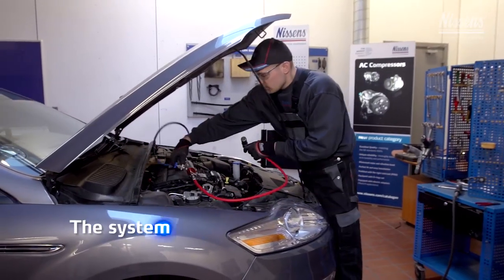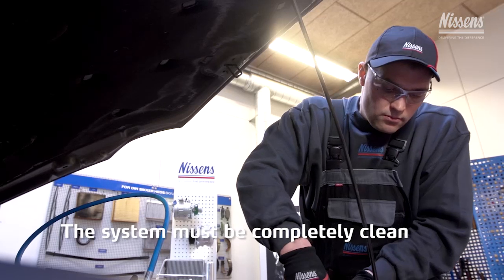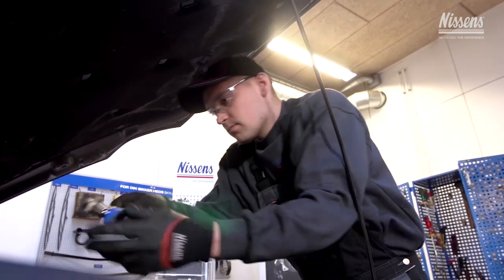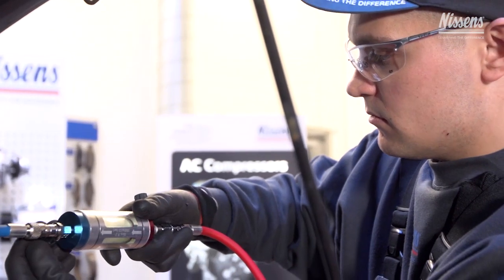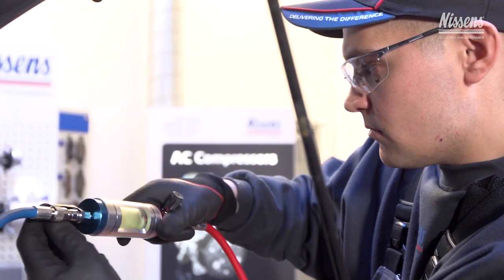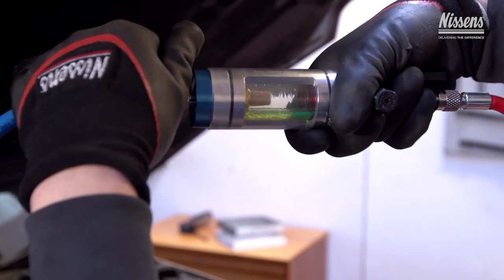To make sure that the system is completely clean, Nissens recommends controlling with a simple visual inspection tool where it is possible to see if all impurities have been removed from the system during flushing. If impurities are found, the refrigerant must be recovered and the flushing procedure must be repeated.